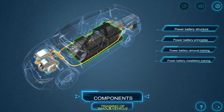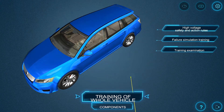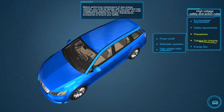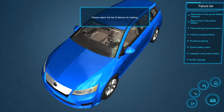Once completed in the components module, the user will then enter the training of the whole electric vehicle. In this module, the user will enhance their understanding on topics of high voltage and safety and environmental rules, as well as failure simulation training.